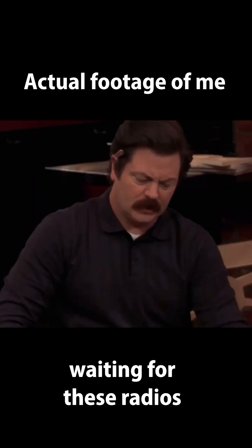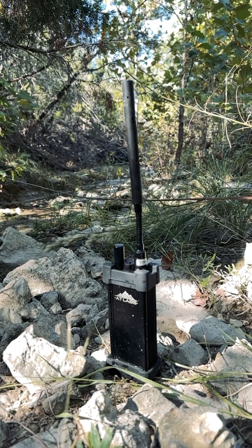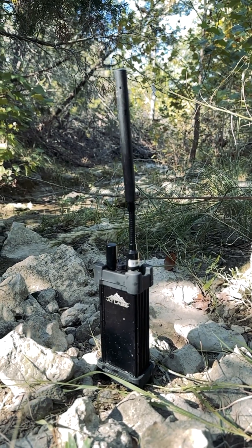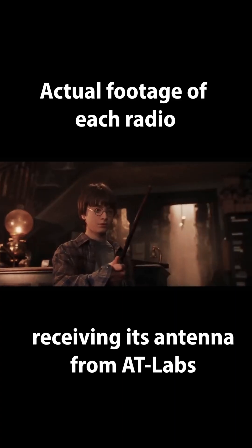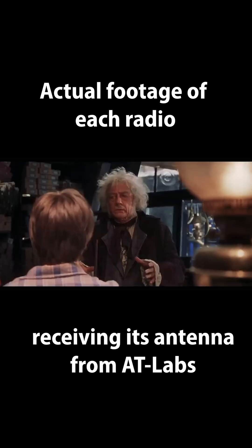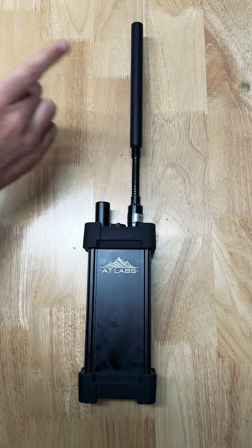Ron, what was wrong with that one? It was too perfect. Let's talk antennas. The first thing you do when you get a new radio is throw out the stock antenna — they are garbage. Having a bad antenna is one experience, but having a good one is like this. This is the latter.